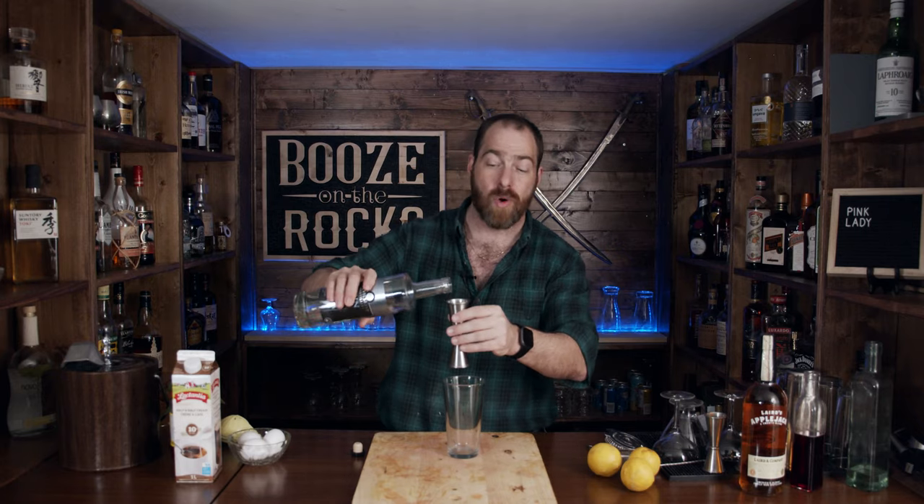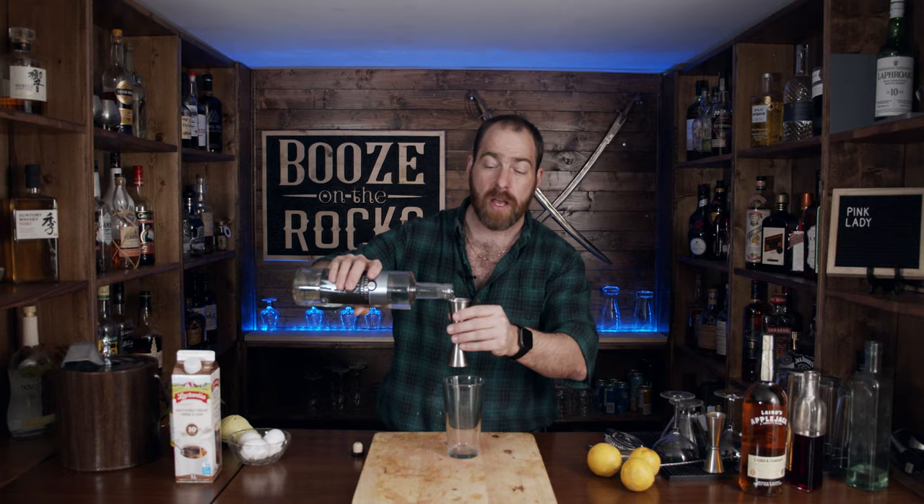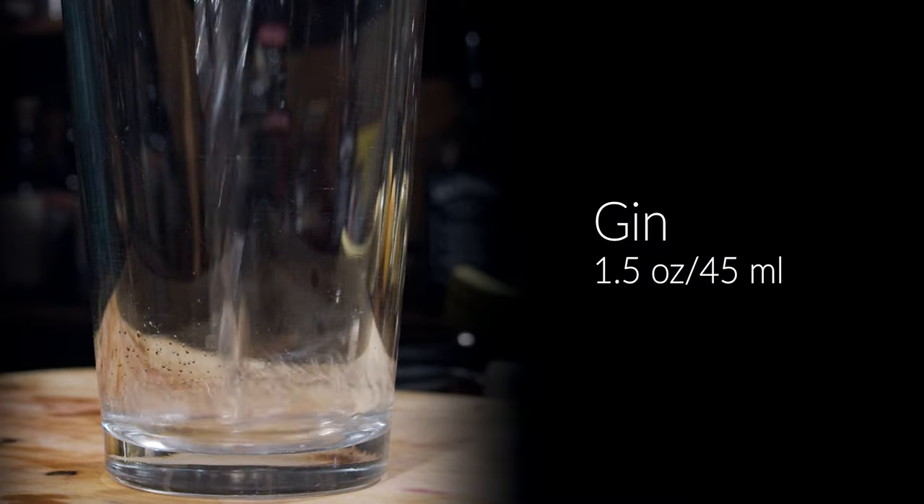We're going to make the first one, and I'm using DiffordsGuide.com's recipe for this. The first thing I need is my shaking glass. Next, you need some gin — you want a dry gin. I'm using a Devil's Keep Distillery gin. This is a Canadian gin and we need one and a half ounces, which is 45 milliliters. The good thing about this gin is you get a whole lot of pine and juniper scent.